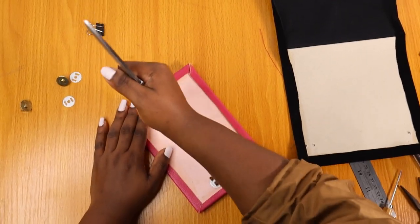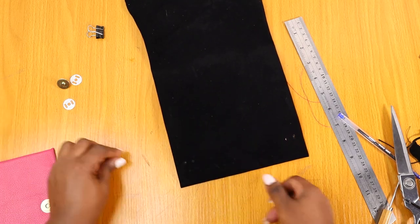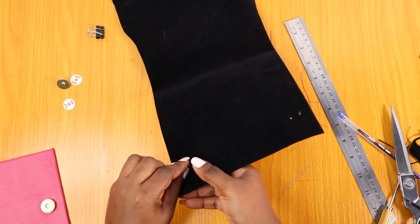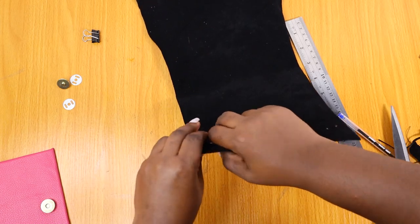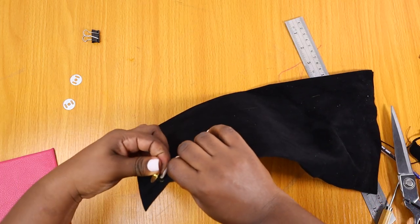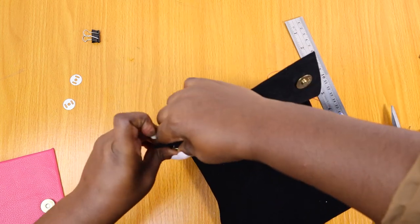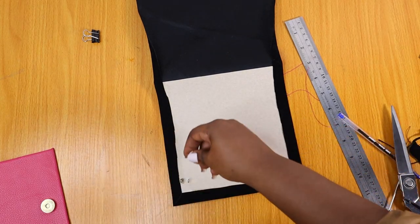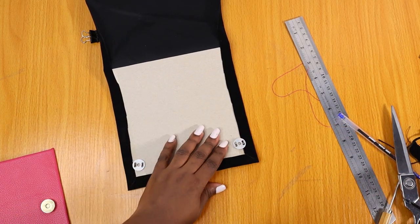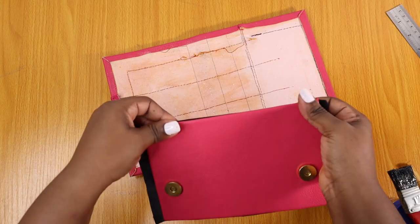You get to choose how high you want your magnets — there's no formula, I like to give people creative freedom. I wanted mine low but not too low, so I can still get a good grip when opening the purse. Because this is going to be part of the flap, that's why I'm fixing it here. Don't forget to put your washers — this literally prevents the back of the magnet from tearing out your material.